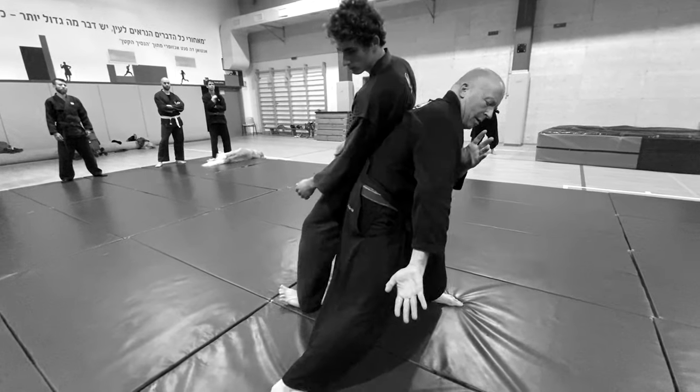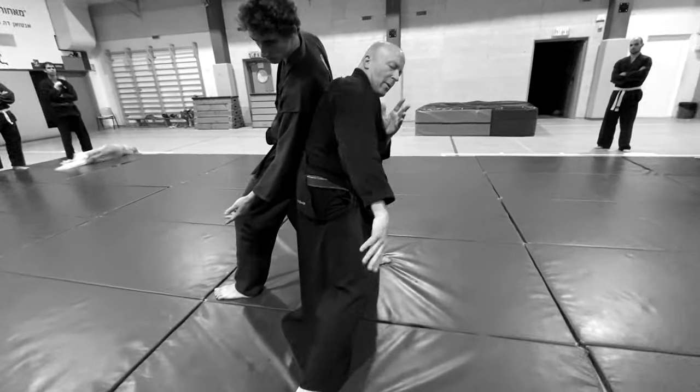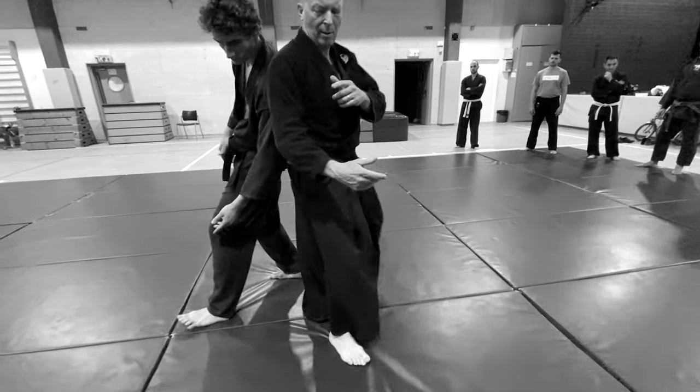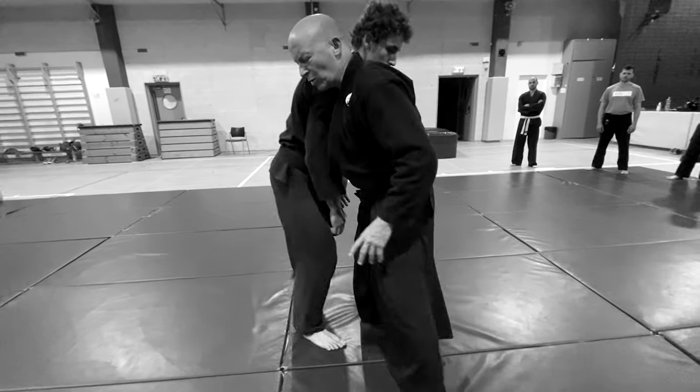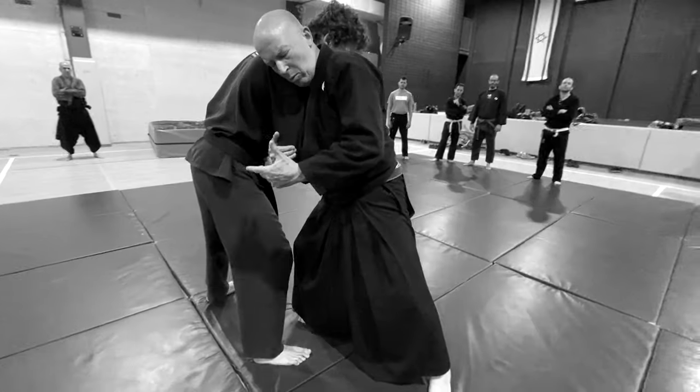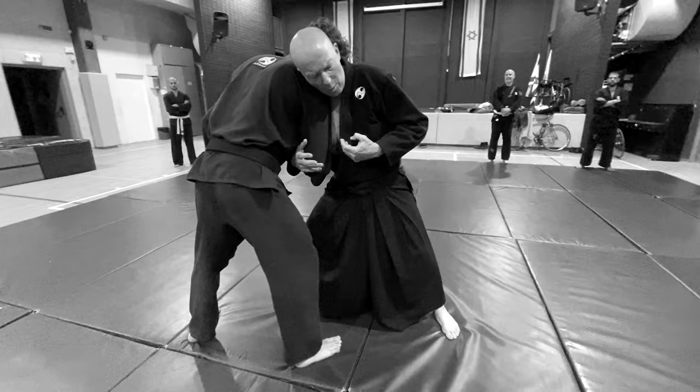So this is a kung fu movement where I slide in. Of course it can be done fast, but right now I just want to do it slowly to get a better feeling of my opponent.